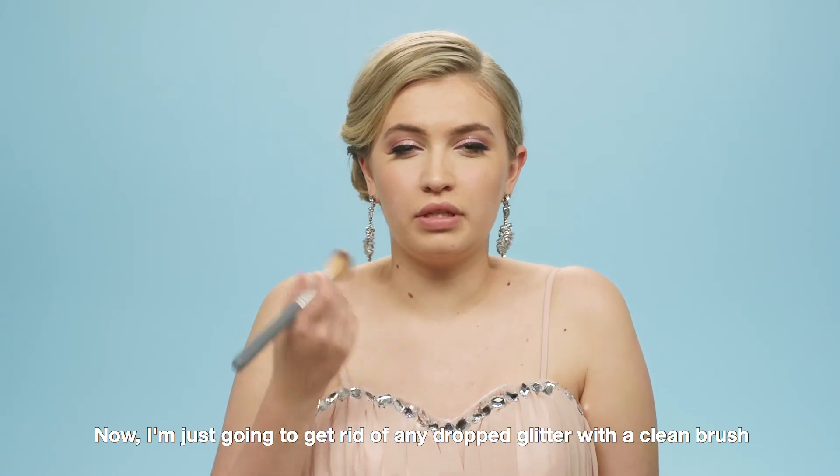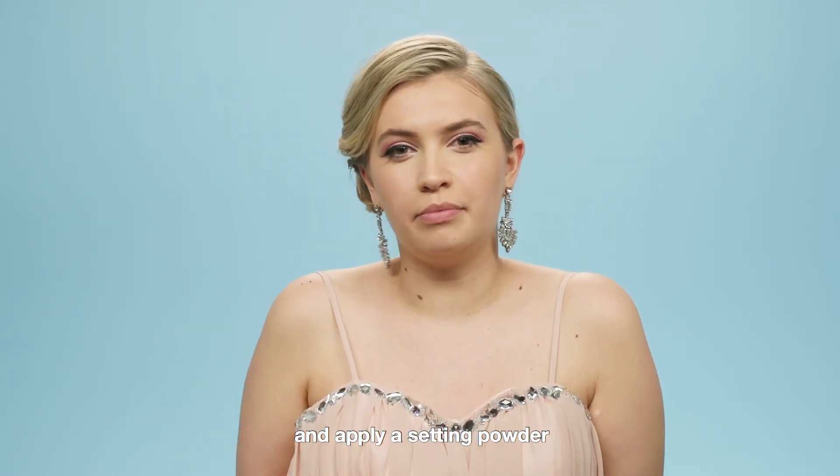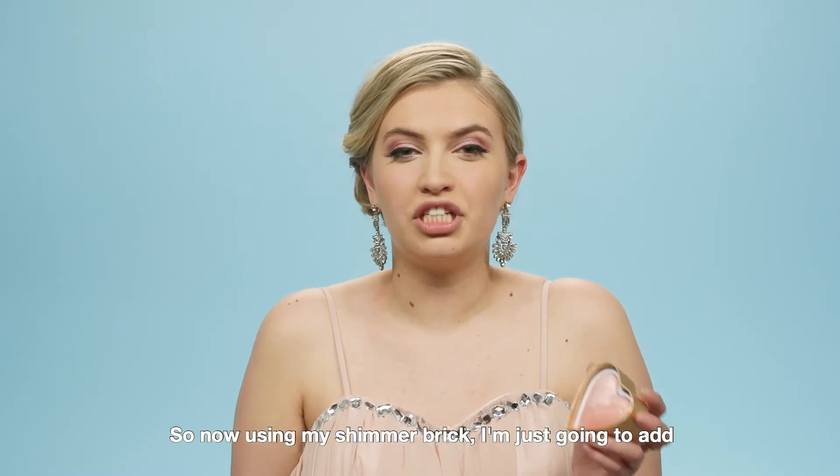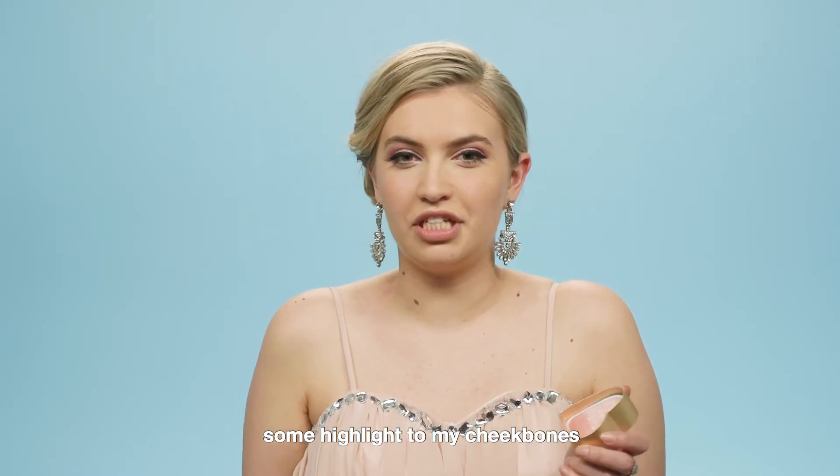Now I'm just going to get rid of any dropped glitter with a clean brush and apply a satin powder. Then using my shimmer brick, I'm just going to add some highlight to my cheekbones.